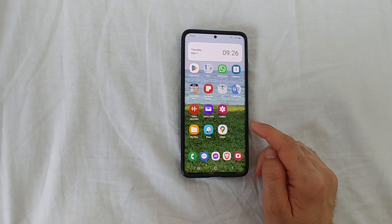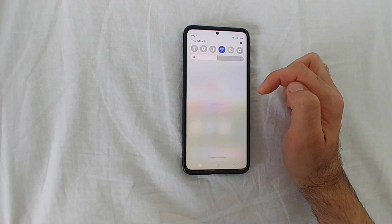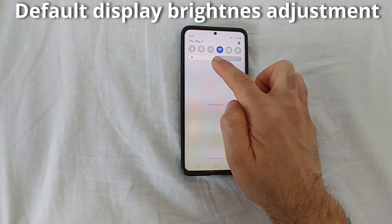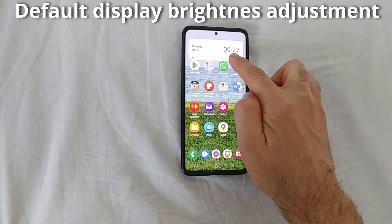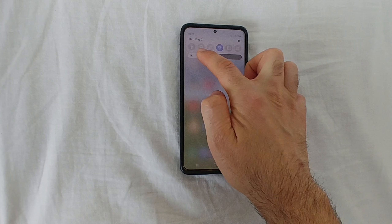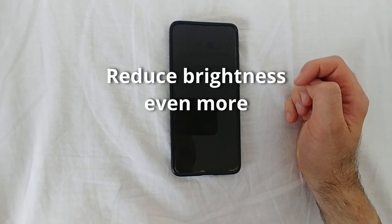How to reduce the display brightness more than the minimum on an Android phone. If you swipe down from the top, you have a slider for the display brightness — brighter or darker — but you can dim it more than the minimum if you're reading something at night.